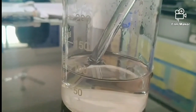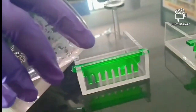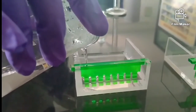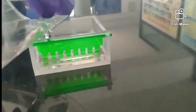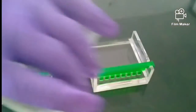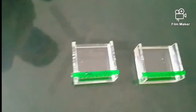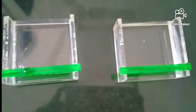Now we pour this liquid into the gel casting trays. These are the gel casting trays, and the green colored material is the comb, which is used for creating wells for loading samples into the gel. We wait for some time until the gel solidifies, then remove the comb from the hardened gel.